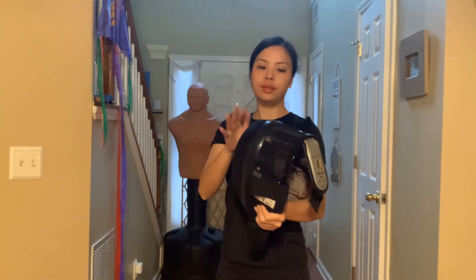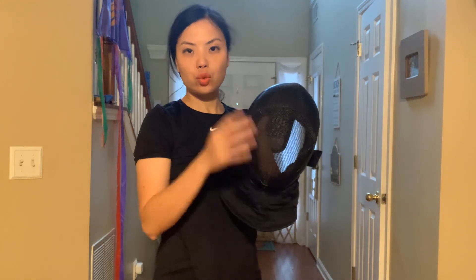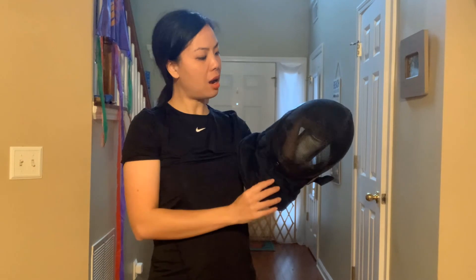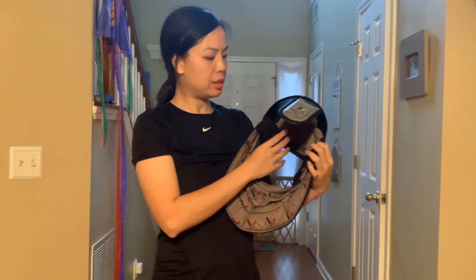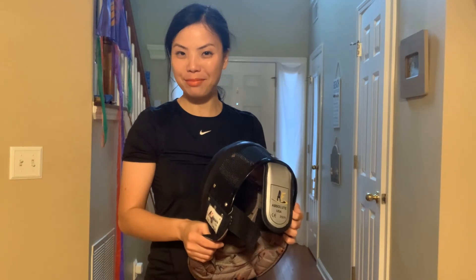Pretty cool — I really like this mask a lot and I just wanted to share it with you. If you're looking for a fencing mask, this is an option you can look into and see how you like it. Alright everyone, thank you for watching, have an amazing day, take care, bye.